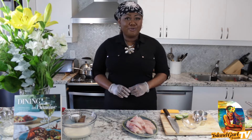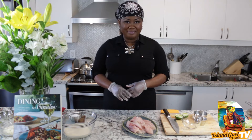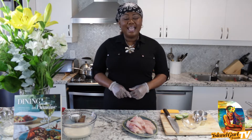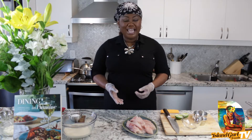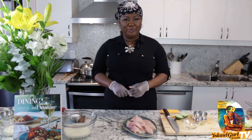So our recipe today is grouper fingers — or we'll call it Nassau grouper fingers, the island where I was born. Remember to hit that subscribe button, like, and leave a comment on what other recipes you'd like to see, or if you've tried some of the recipes already, let me know how it worked out for you.